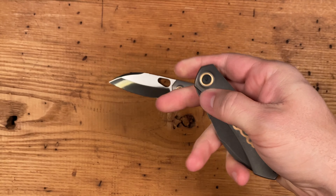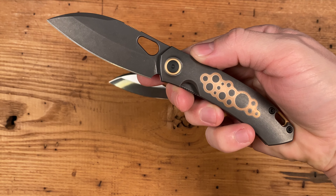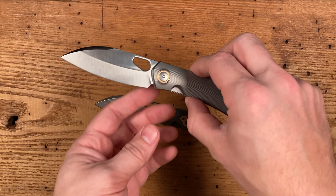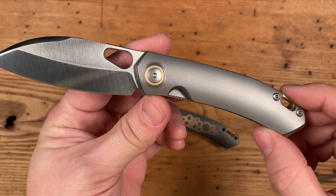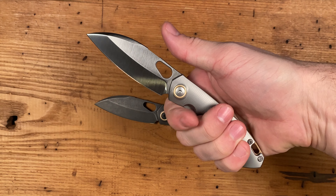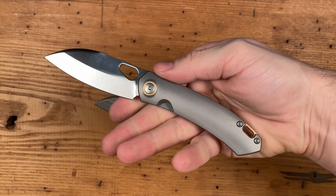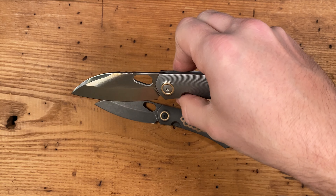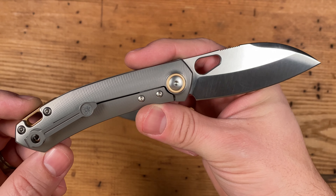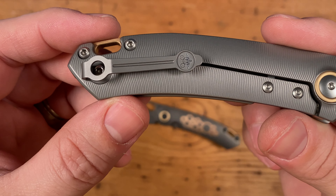I love the creativity and ingenuity that goes into the GM line. You can really tell that Jens and Jesper have a lot of fun with these releases and really seize the opportunity to create something truly unique. You never know what to expect from a GM line release. The one thing you can count on — like every other Giant Mouse design — they were meant to be used. First and foremost, their knives are cutting tools, and the materials, design, and ergonomics reflect that. While they are beautiful, they were not just meant to be looked at and admired visually. They are meant to be put to work.